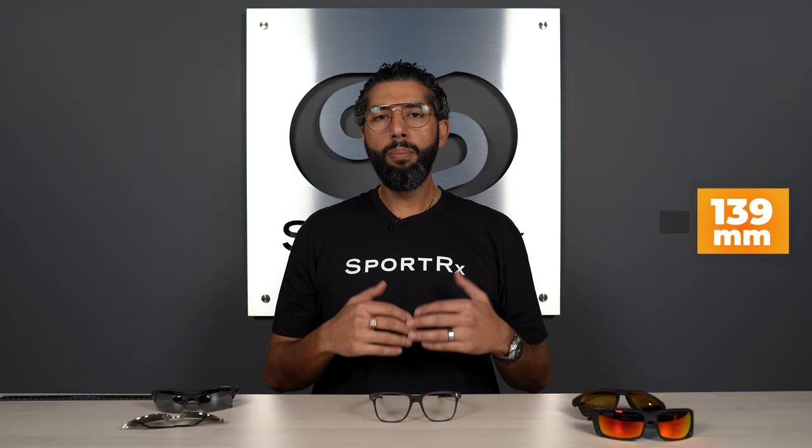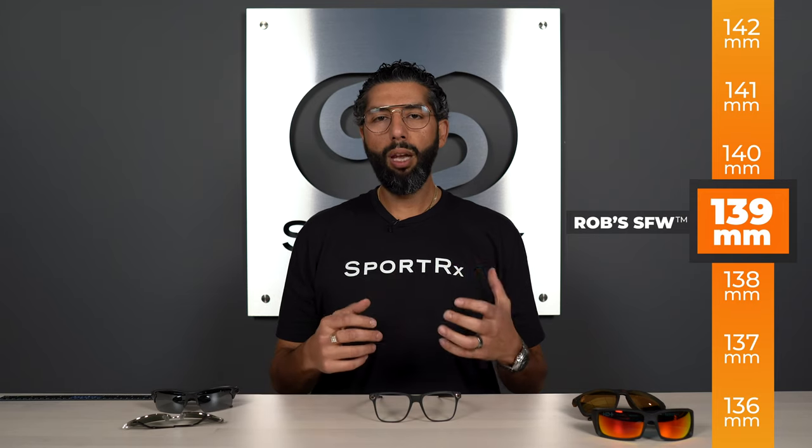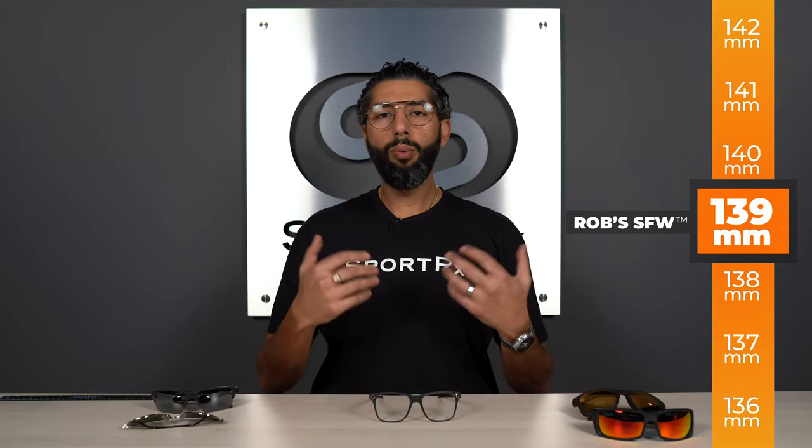Don't stress one millimeter. Once you find your SFW, you'll use a range. I'm at 139, which tells me that most glasses between 136 and 142 are going to fit me well. So once you have your SFW, you can shop on sportrx.com two to three millimeters on either side and the glasses will be the right width for you.